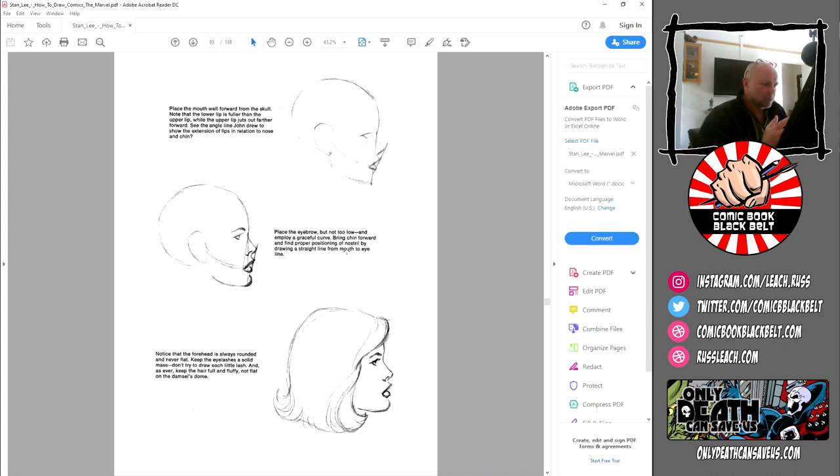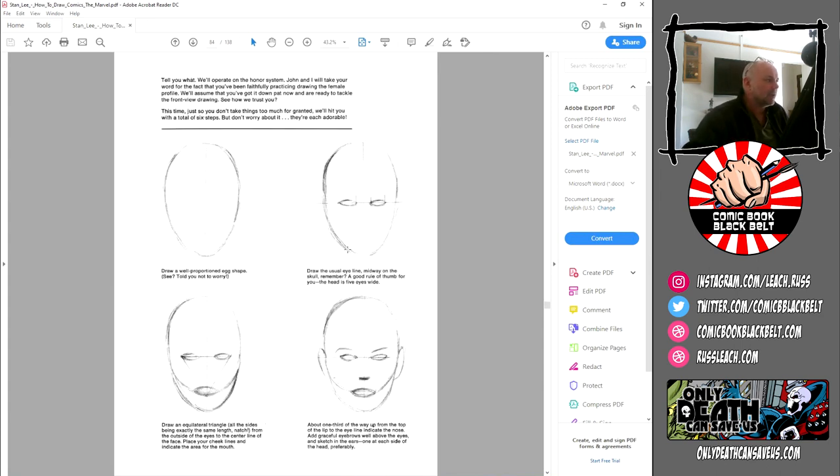Some absolutely fantastic tips here — a wonderful rule set you can use as a basis for drawing. Place the mouth well forward from the skull; notice the lower lip is fuller than the upper lip while the upper lip juts out farther forward. Place the eyebrow not too low and employ a graceful curve. Bring the chin forward and find proper positioning of the nostril. Notice that the forehead is always rounded and never flat. So it's curves — it's a curvy, gentle look to the feminine face.